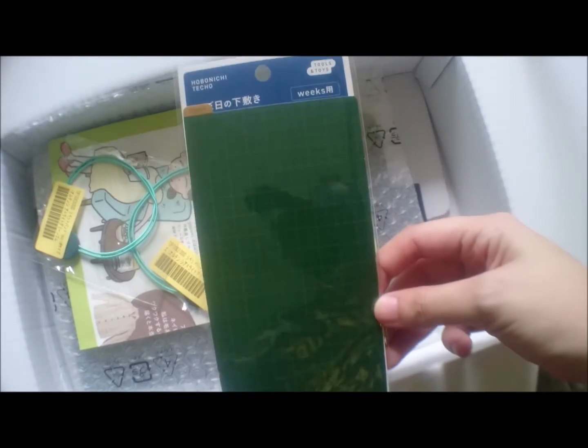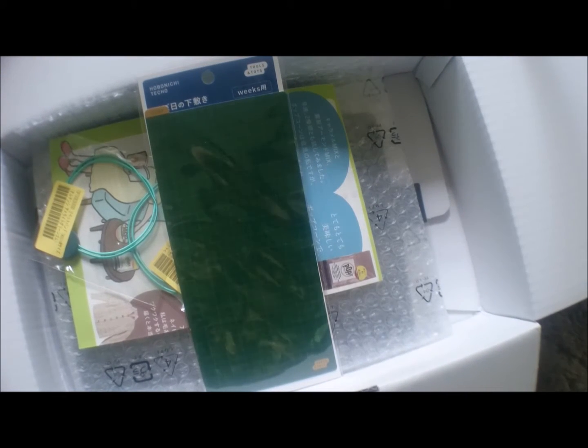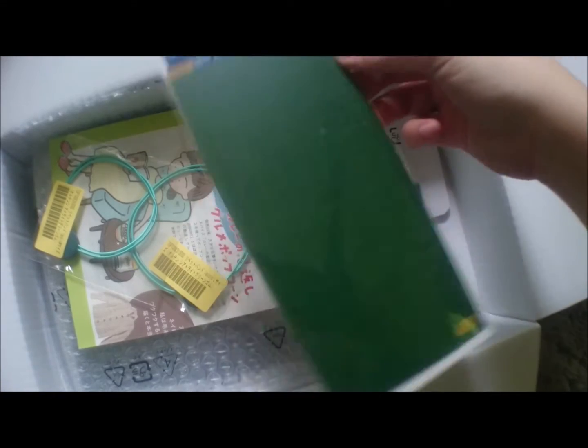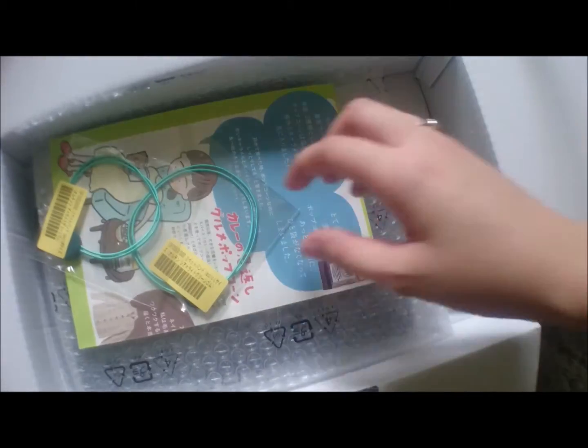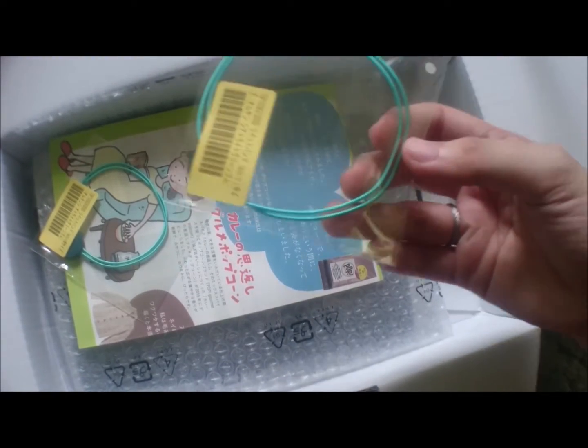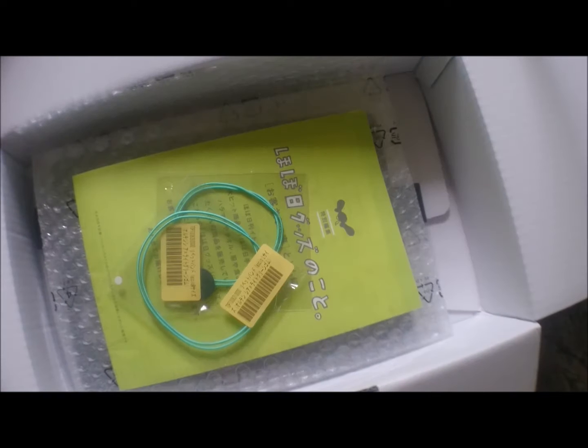I also got a pencil board for my Weeks. I also wanted to get a pencil board for my Original, but for some reason — maybe because of the lots of things we ordered — it was removed from the stuff in Mommy Jet's cart. But it's okay because I already told her to get another one for me on her next batch of pre-order. And I bought a — how do you pronounce this, is it 'rivet' or 'rivet'? — band. Please feel free to correct me because I'm new at this and don't really know the terminologies yet.